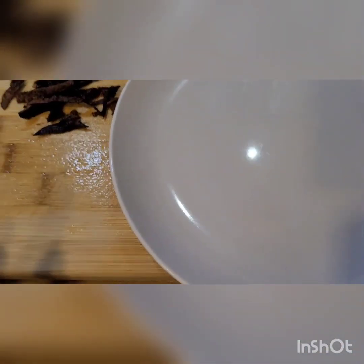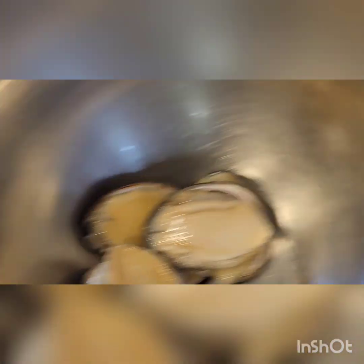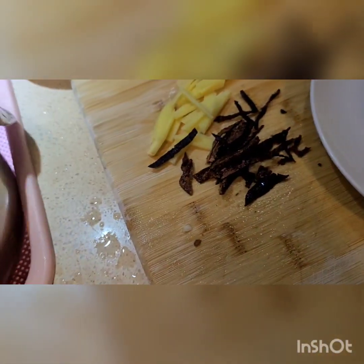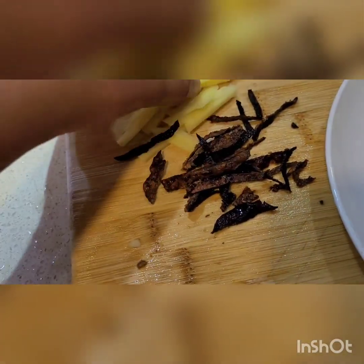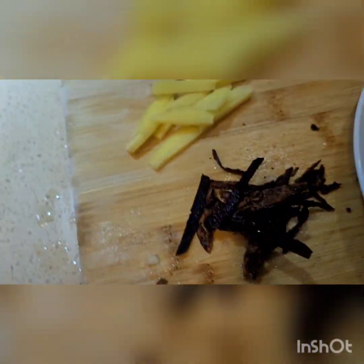And guys, maraming nagre-request kung paano magluto ng abalone. Yan, abalone siya. Yung way ko lang na pagluto ng abalone, yung i-steam ko lang siya. So first, I'm using this — garlic and yung dry na balat ng orange, dry siya.